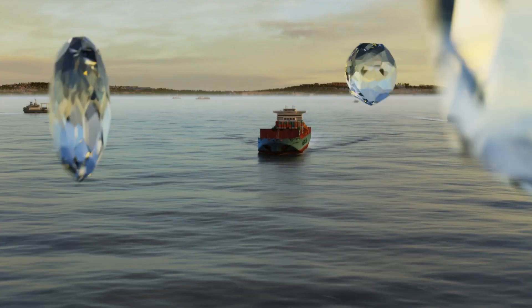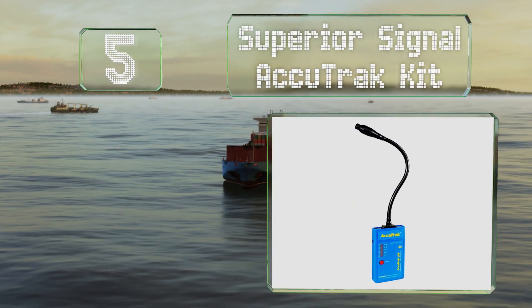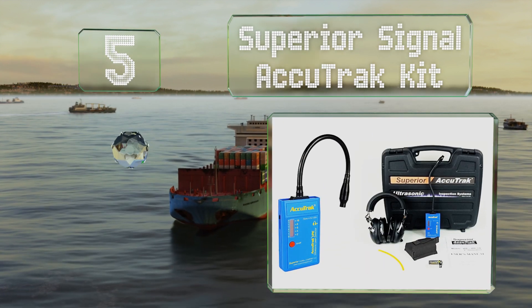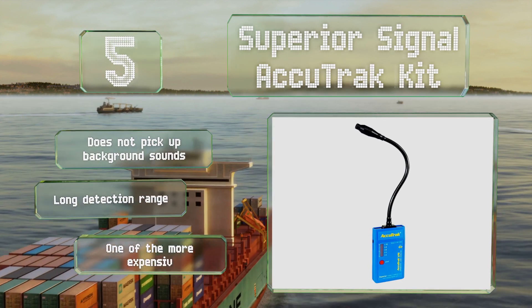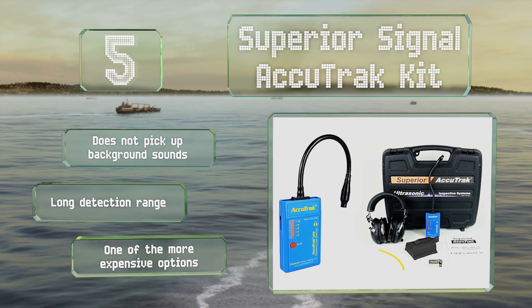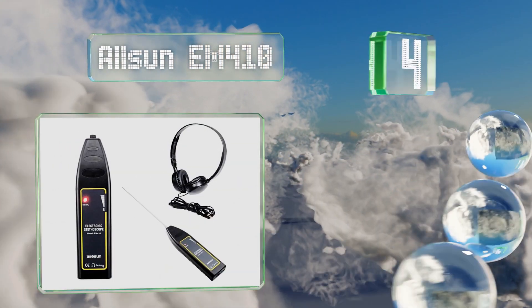At number five, the Superior Signal AccuTrack kit includes everything you need, such as noise blocking headphones and a carrying case. Its highly sensitive probe has a nine and a half inch gooseneck, which is perfect for getting into hard to reach places. It doesn't pick up background sounds and offers a long detection range, but it is one of the more expensive options.